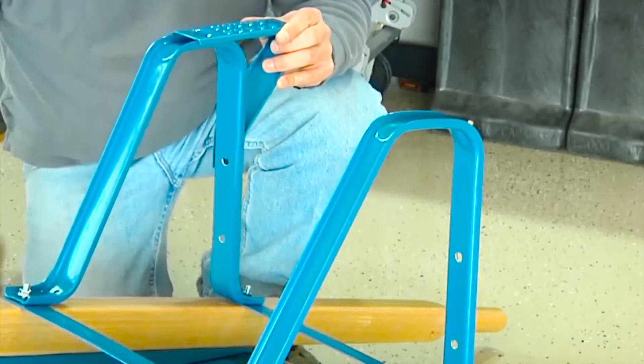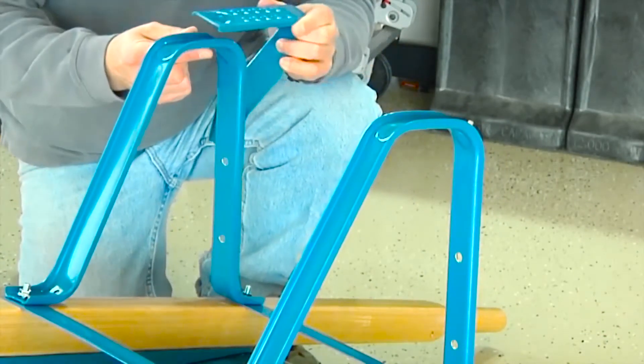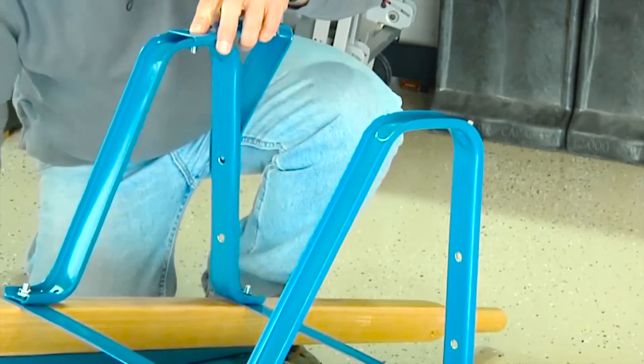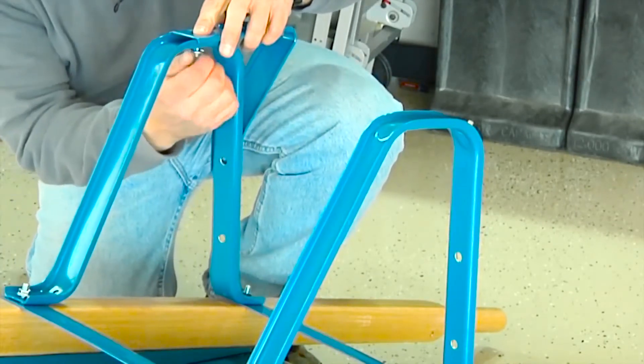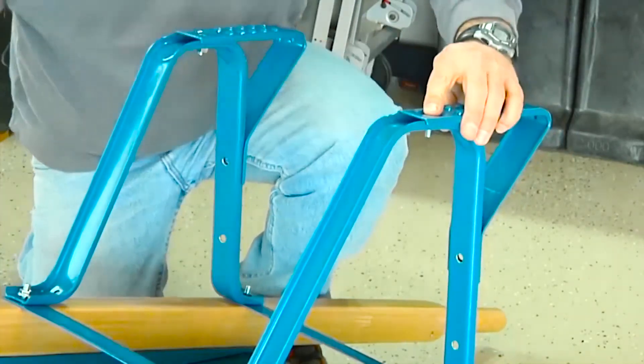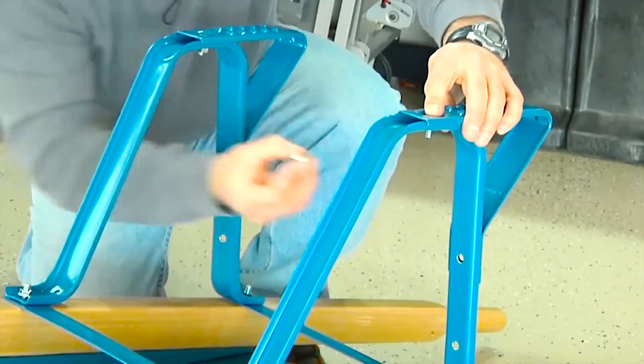Now it's time to attach the Jackson leg stabilizers. Place the stabilizer on top of the leg and drop a three-quarter-inch bolt through the stabilizer and through the bottom of the leg. Loosely attach this with a half-inch nut. Repeat to attach the second leg stabilizer to the other leg.